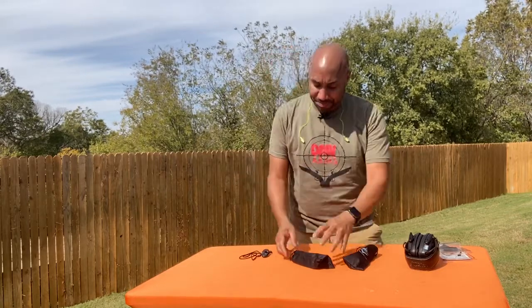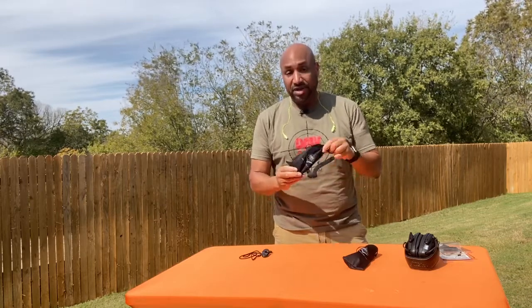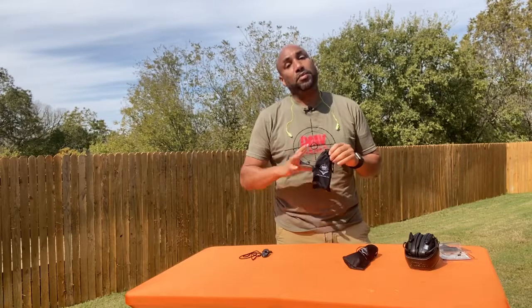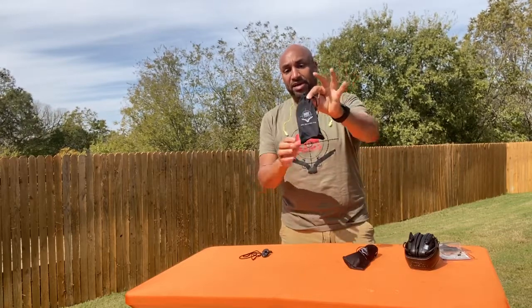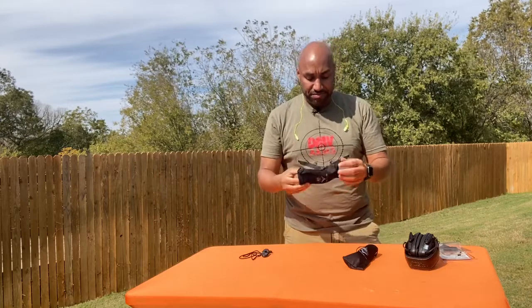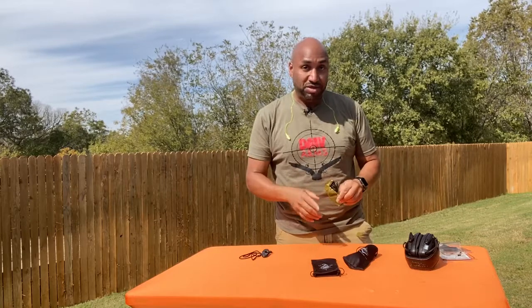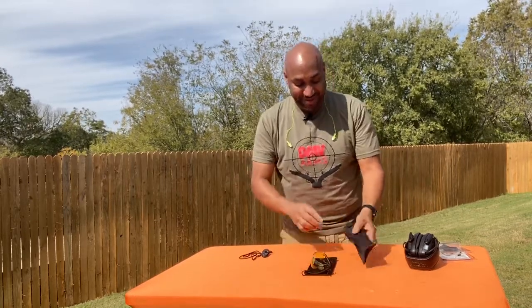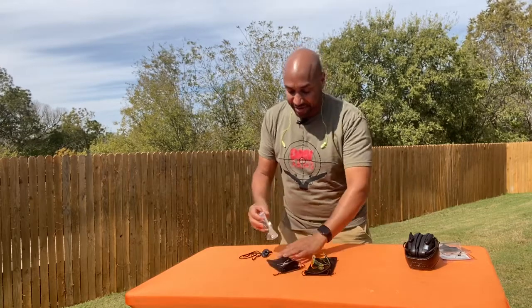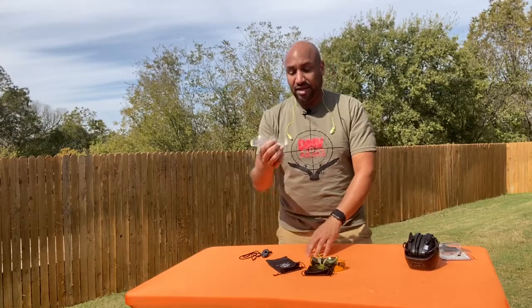Now let's talk about eyes and what type of eye protection you want and when and where. At DMV Arms, whenever you purchase your first gun, we do include a safety kit while supplies last. You get a bag for your eyes and your ears, and we include a little molded set of push-in earplugs that come in the bag. So with your first gun purchase — if you buy multiple guns, you're only going to get one of these. I have two different sets of glasses here: a yellow lens set and a clear lens set.